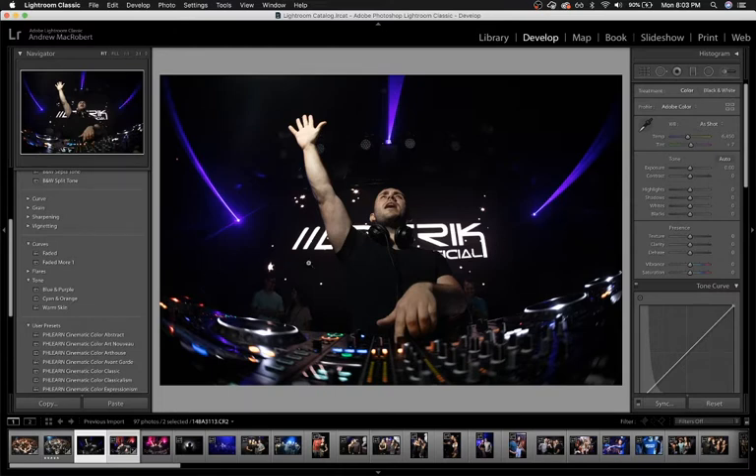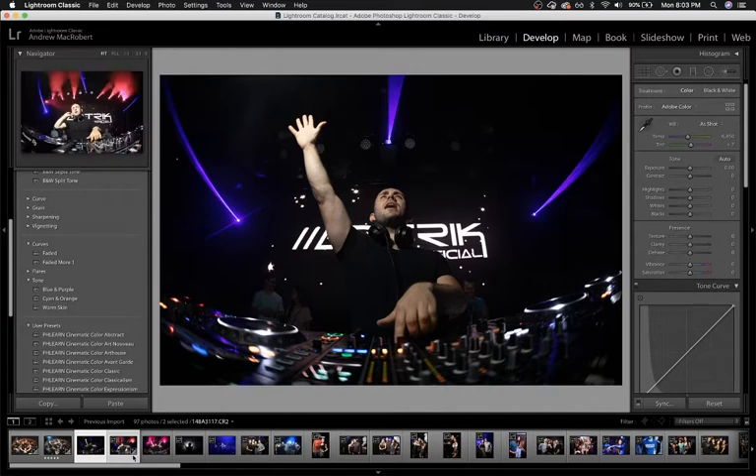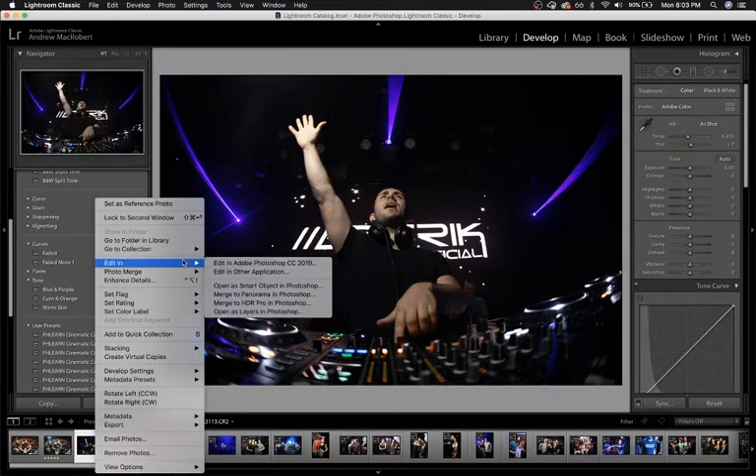So what I'm going to do is merge the two and take what I want from each. I have them open in the develop module in Lightroom right now. I'm going to right click, edit in, open as layers in Photoshop.